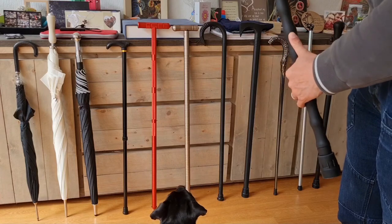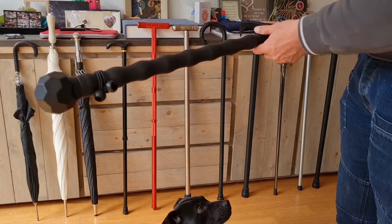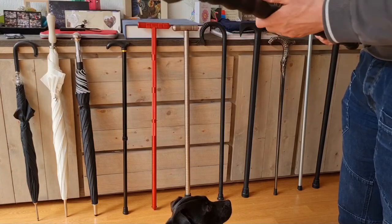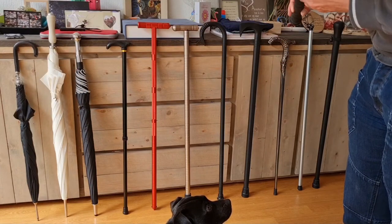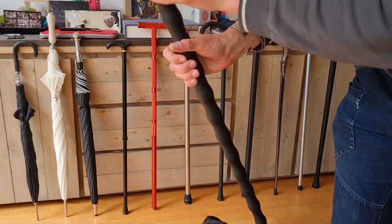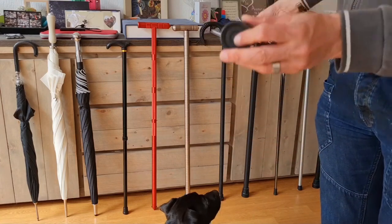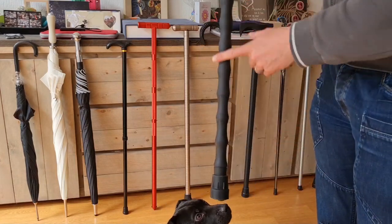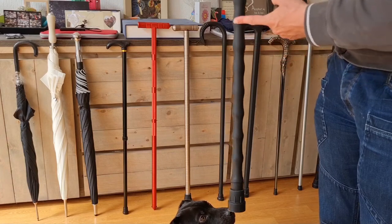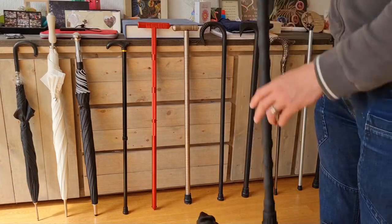You can use it in a different way, for example to push something away, and it won't slip easily. It's labeled 'African Walking Stick' and has a non-slip foot. Since it's polypropylene plastic, if you're a bit shorter you can simply saw it to the right length.